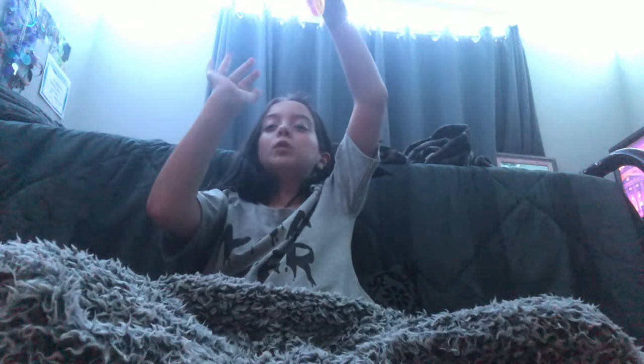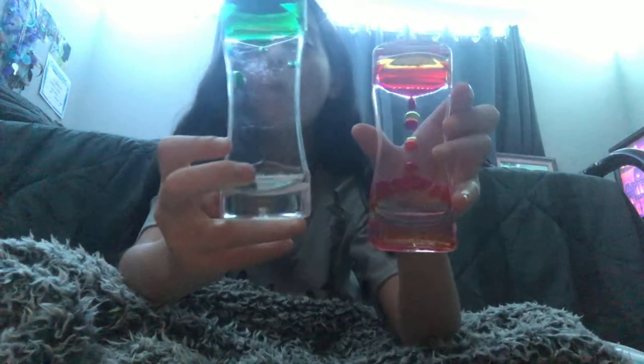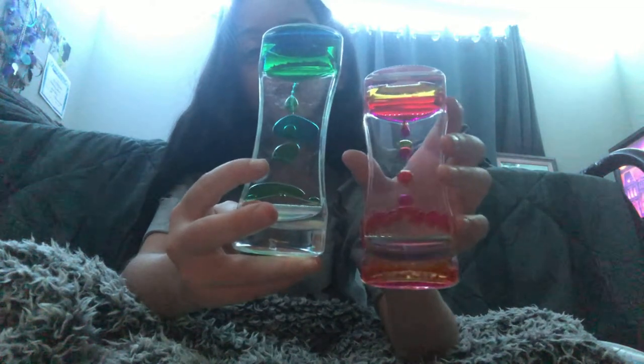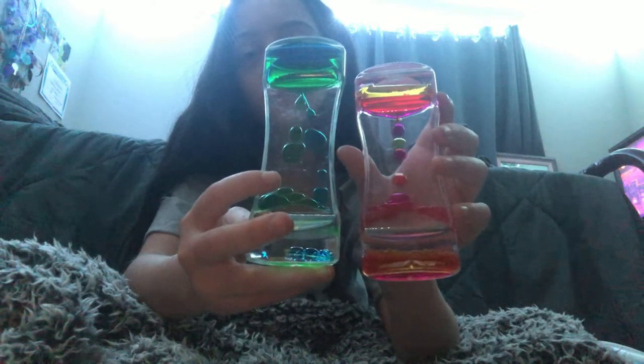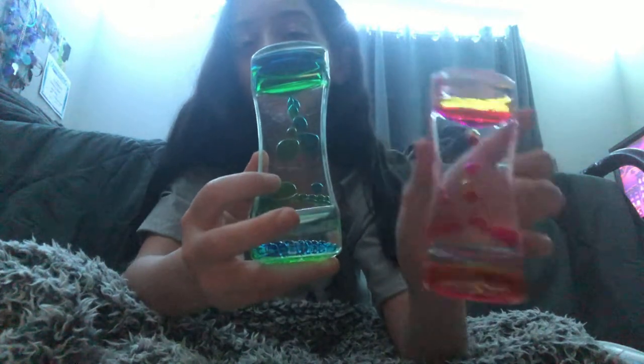My mom got me this one for my birthday — it's red or pink, I don't know which color it is because they're so close to being both colors. I'd say pink but I don't know. And then I have a green and blue one too. This one is more slow and calming, this one goes really fast.